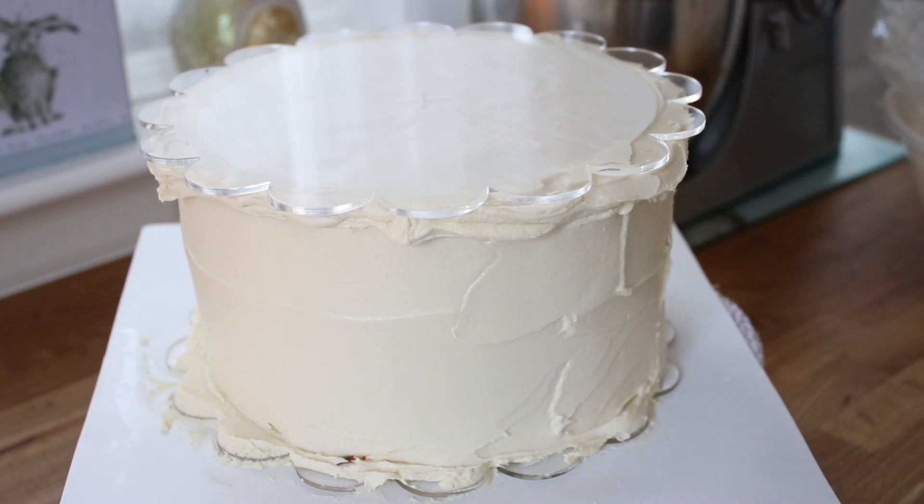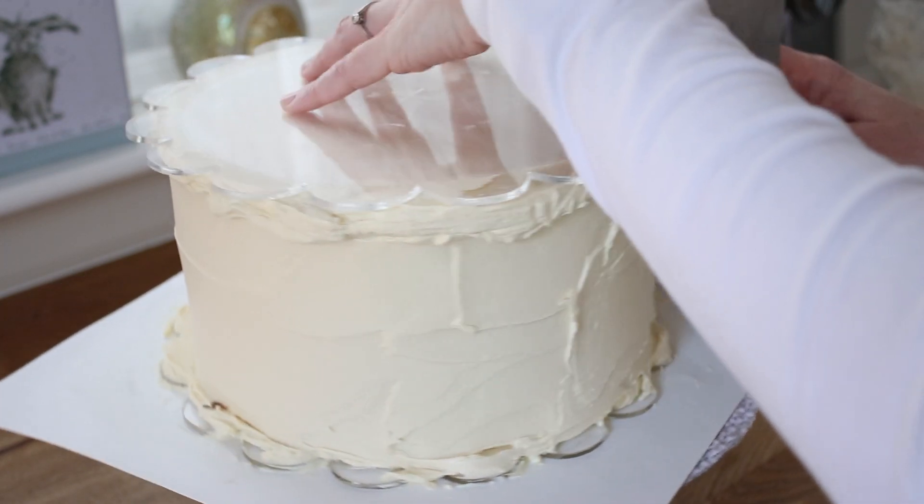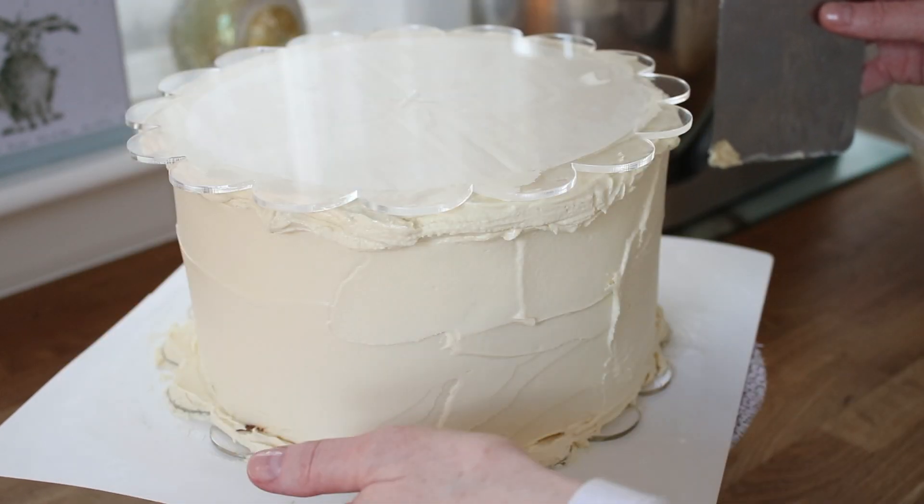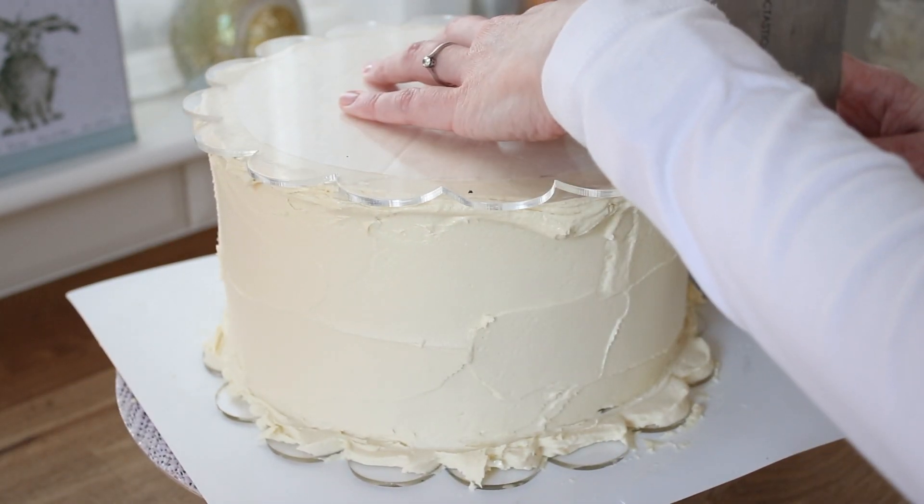I'm just using a scraper here to try and make sure that my top and my bottom ganache plates are lined up, because that was really difficult to do with the scalloped edges. I'm using a very tall scraper to make sure the top and the bottom are roughly in line.